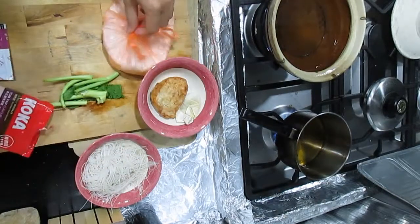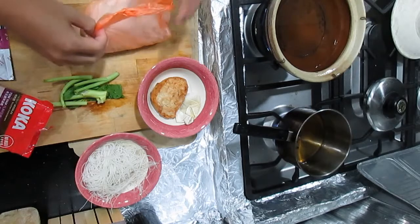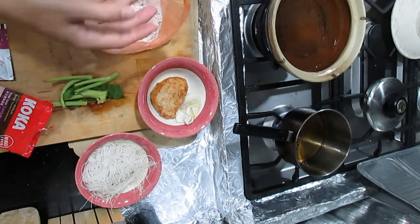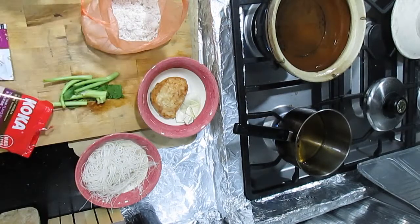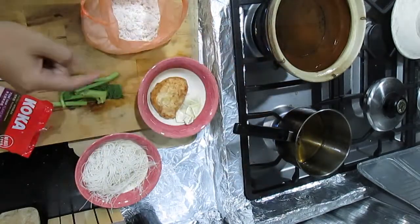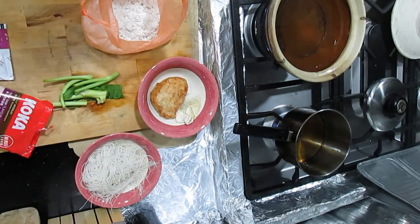The difference today is I'm going to add some grated coconut. I'm not going to break it down — I'm just going to put the whole grated coconut straight in and eat it as well.